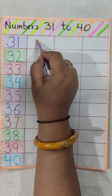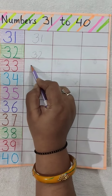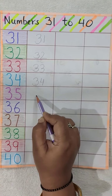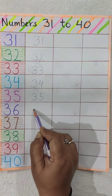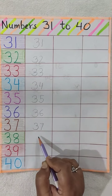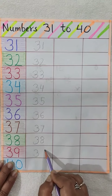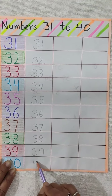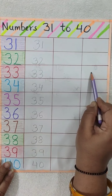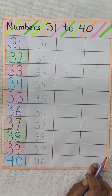You have to say: 31, 32, 33, 34, 35, 36, 37, 38, 39, 40. Like this you have to write in this column also — 31 to 40.